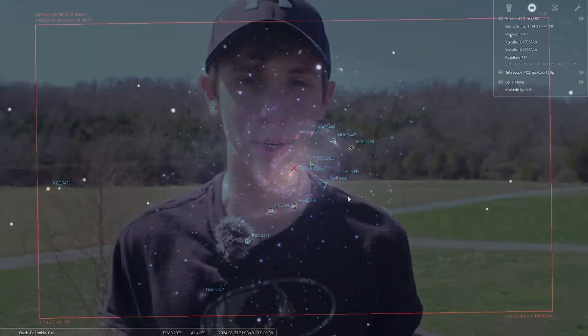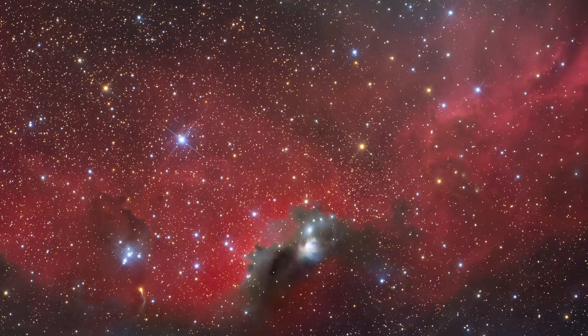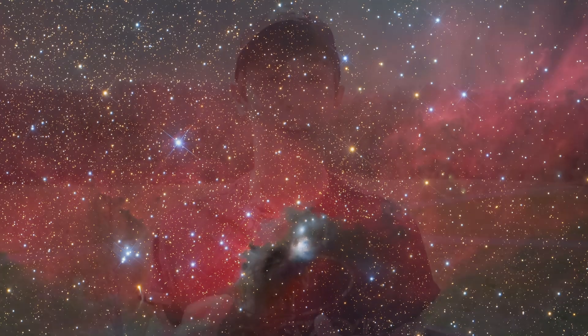Spring is officially here and galaxy season is back. To kick off galaxy season I'm going to be imaging the Pinwheel Galaxy, designated as Messier 101. Tonight is my first time doing astrophotography in quite a while — it has been cloudy and rainy for about a month. I did finish winter with this image of the Seagull Nebula, a creative composition I found interesting, and I think it turned out quite well — definitely a good image to end off winter with.